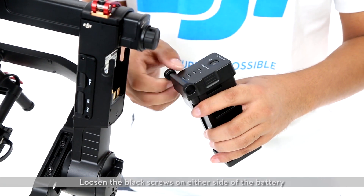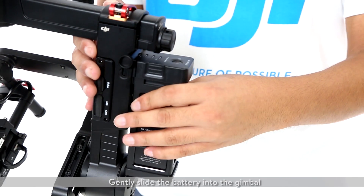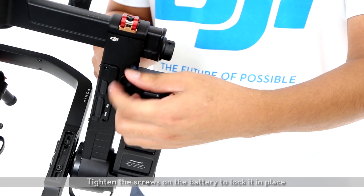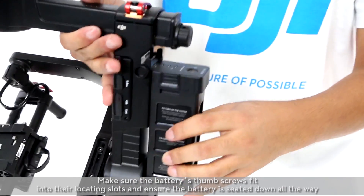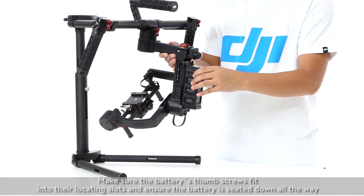Finally, install the battery. Loosen the black screws on either side of the battery and gently slide the battery into the gimbal. Tighten the screws on the battery to lock it in place. Make sure the battery's thumb screws fit into their locating slots and ensure the battery is seated down all the way.